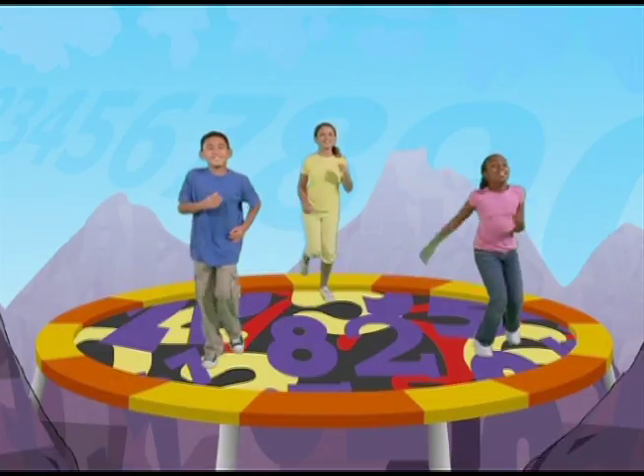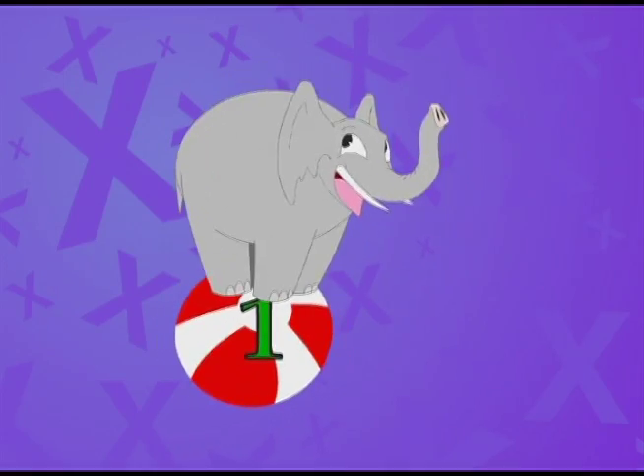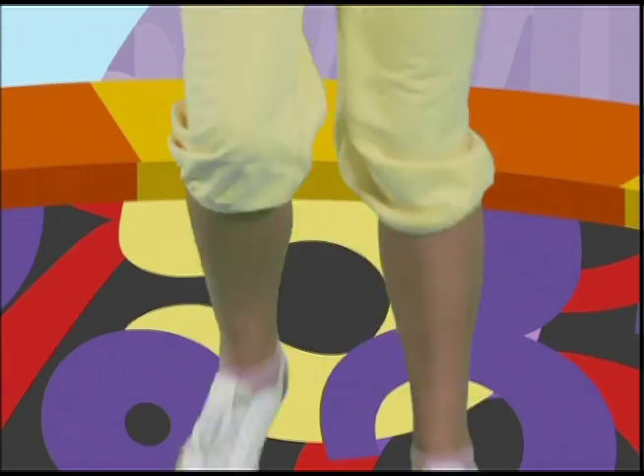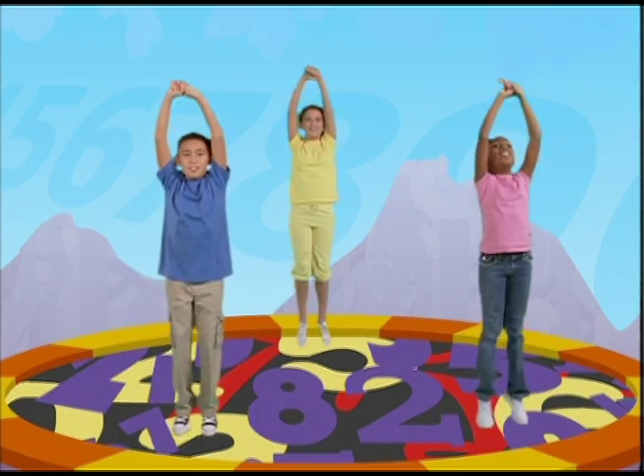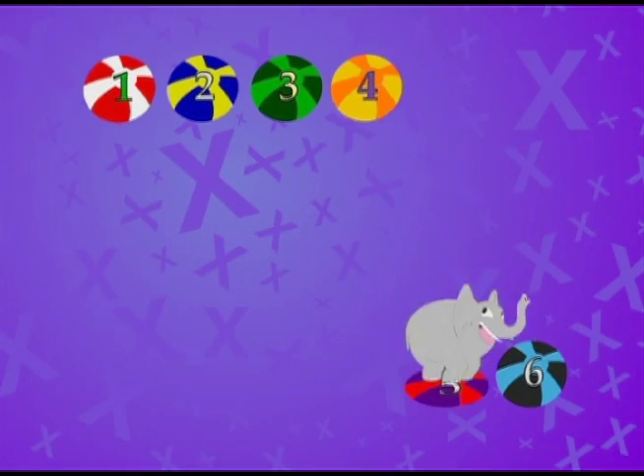Now we're going to pretend that we're on a trampoline and do three sets of six jumps. Let's put our feet together and our hands over our head and jump up and down six times. Ready? Go. One, two, three, four, five, six.